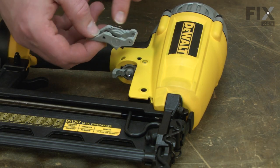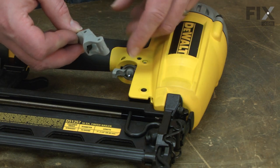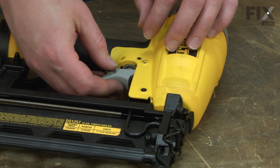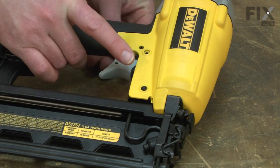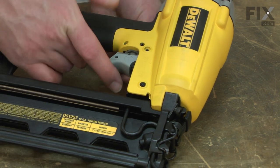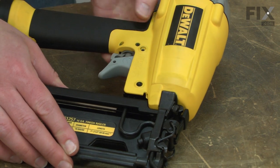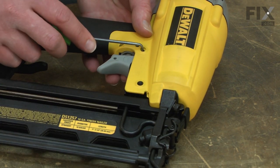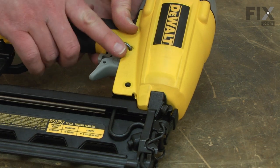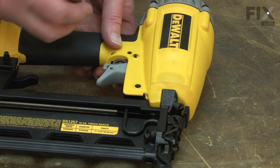I'll finish up by reinstalling the trigger. The wire spring on the back of the trigger should pass over the post on the trigger valve. I'll use my punch to help align the trigger to the body, then secure the pin with the O-ring.